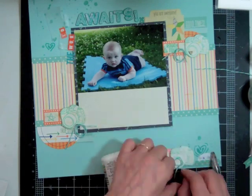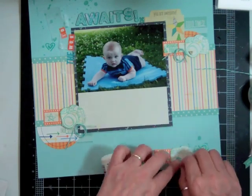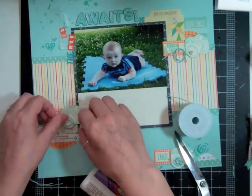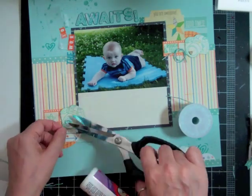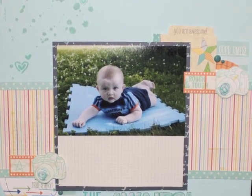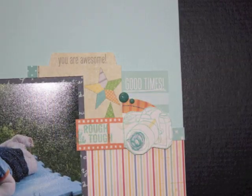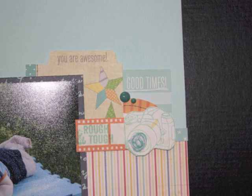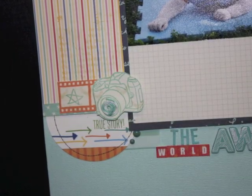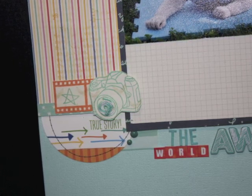Instead of just making a loopy thing with my twine, I decided to put it in the center of the cameras, and then my battery is going to die. The only thing I did after that was add the title — and where I decided to put it was underneath the photo. I really slowed down the picture so that you could see. I uploaded still pictures to my Facebook group, and you can go to Two Peas and Studio Calico and look for Nicole Jones 911 to see my still pictures.